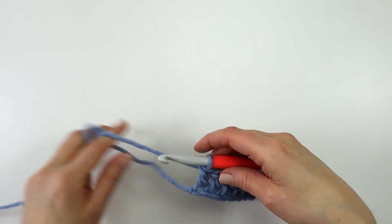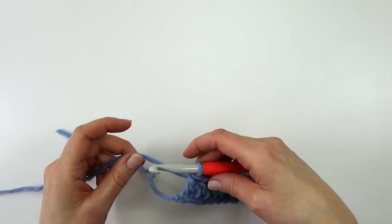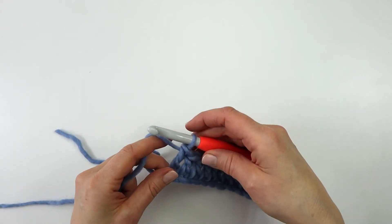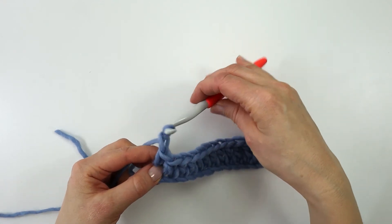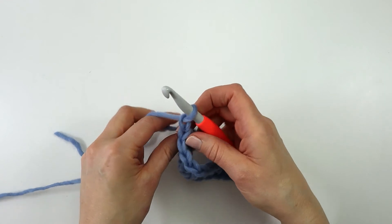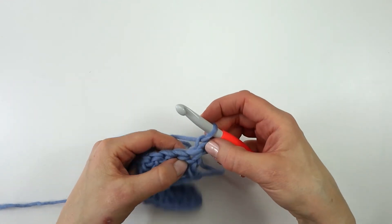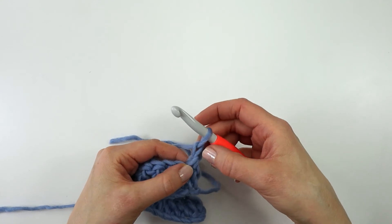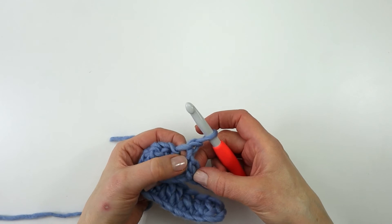At the end of the row, some people like to make 2 or 3 chains, but I like to make just one very long chain. I will then turn my work, and this first chain does not count as a stitch, so I am going to work my first double crochet into the very first stitch.